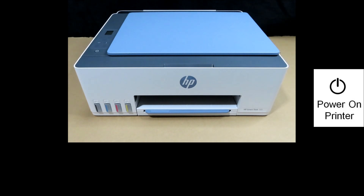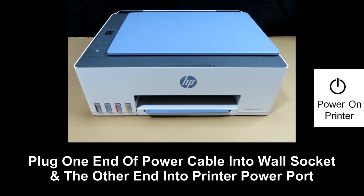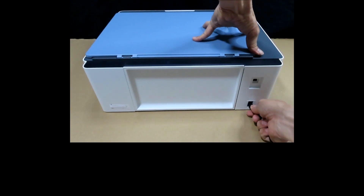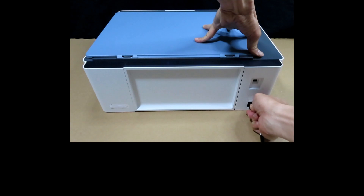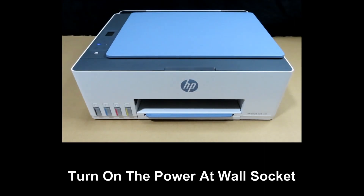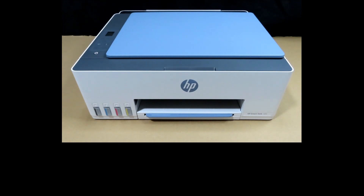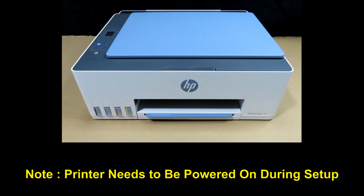Next, let's power on the printer by plugging one end of the power cable into the wall socket and the other end into the printer. You will notice that once you turn the power on at the wall socket, the printer will automatically power on. If it does not power on, simply press the power button located here. You need to keep the printer on during the setup.